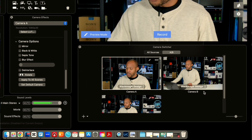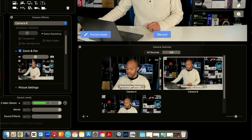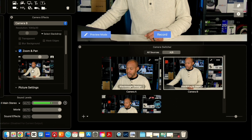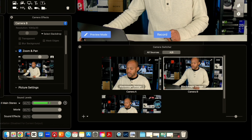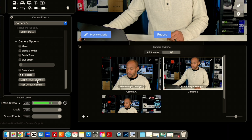Now I'm going to go into camera B and do another shot. Let's go back up into our pan and zoom. We're going to crop in a little bit, but this time I want to use the side angle that has the laptop in it. So I'm going to crop and move it over a little bit, then scroll down and select 'Apply to All Scenes' and 'Apply to All' to confirm.